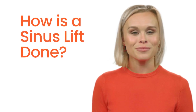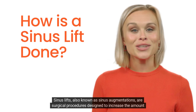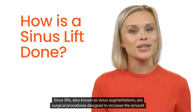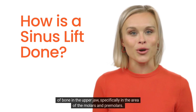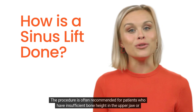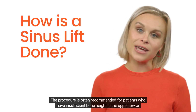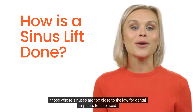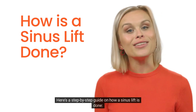How is a sinus lift done — a comprehensive guide. Sinus lifts, also known as sinus augmentations, are surgical procedures designed to increase the amount of bone in the upper jaw, specifically in the area of the molars and premolars. The procedure is often recommended for patients who have insufficient bone height in the upper jaw, or those whose sinuses are too close to the jaw for dental implants to be placed.